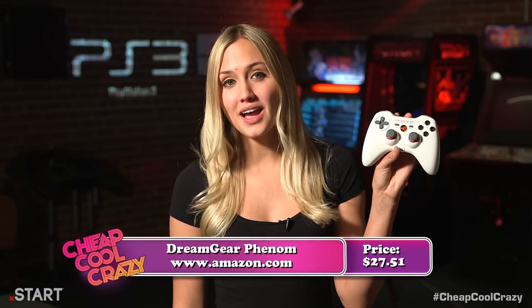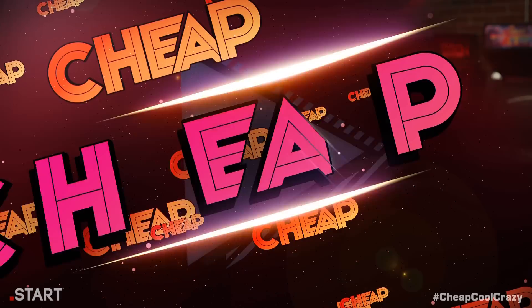Our next cheap product is the Dream Gear Phenom. It takes the form factor of the Xbox 360 controller and brings it to the PlayStation 3. And here to review it is IGN's Call of Duty and shooter expert, Bobby A1984. Take it away, Bobby.